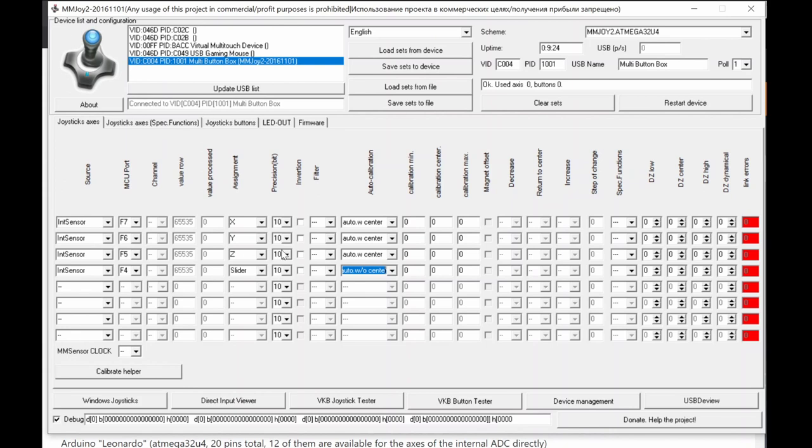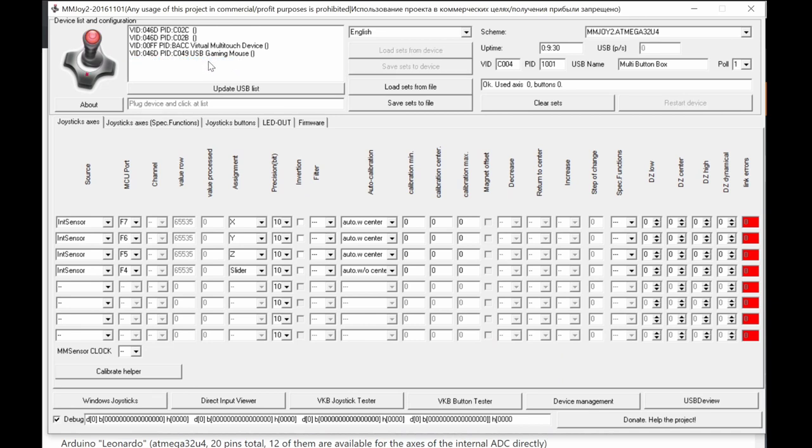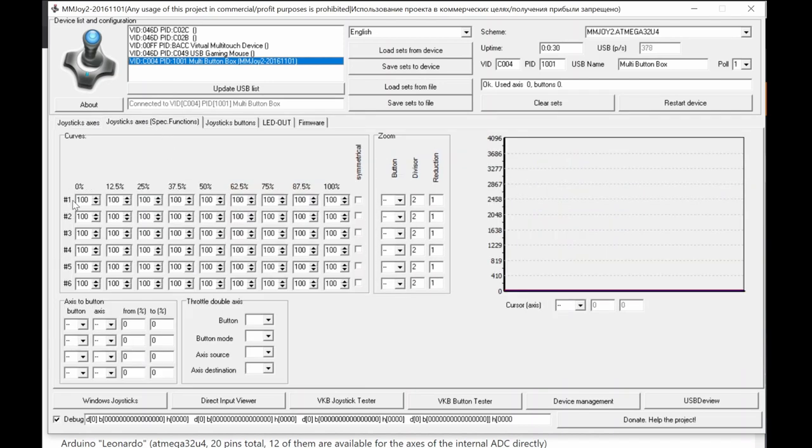This is how the joystick axes section works. Once done, save the settings to the device after selecting the correct controller. You'll notice the axis values jumping around because there's no potentiometer connected and the floating pin picks up random ADC noise. Once you connect a potentiometer — middle pin to the AI pin, outer pins to 5V and ground — the value stabilizes.